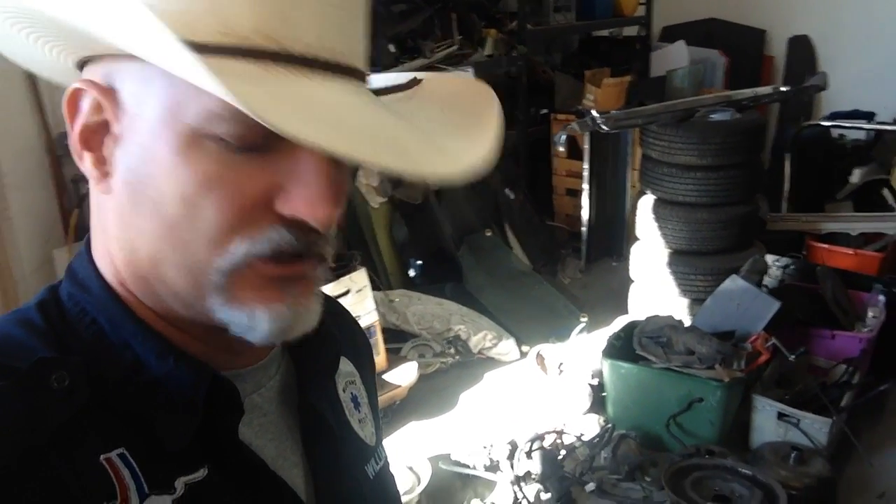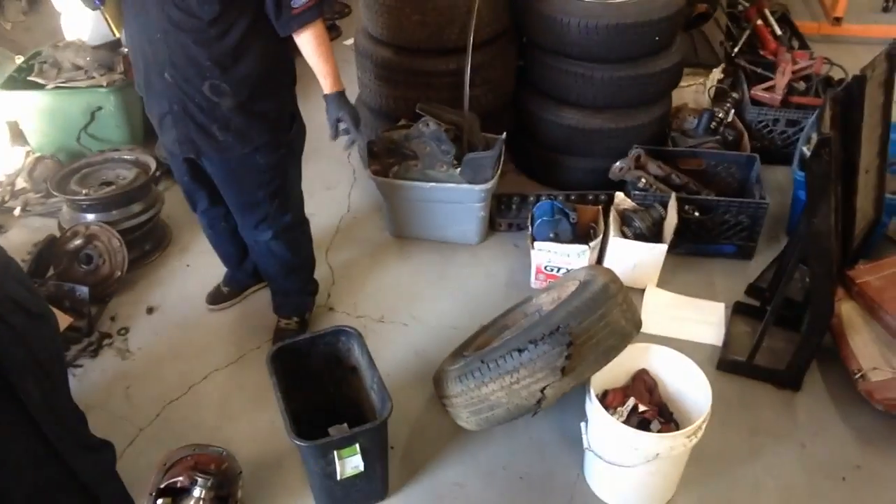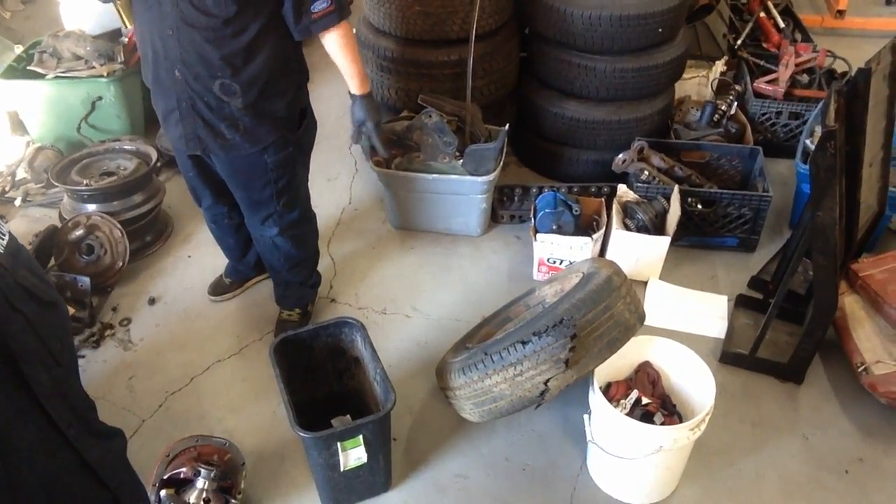So we're going to find four matching rims, and if they're all exact matches, I'm going to have them sandblasted and then painted gloss black — probably with a 500-degree Rust-Oleum gloss black. Yeah, we're going to have to pull that tire. So that's what's going on with Anna's today.